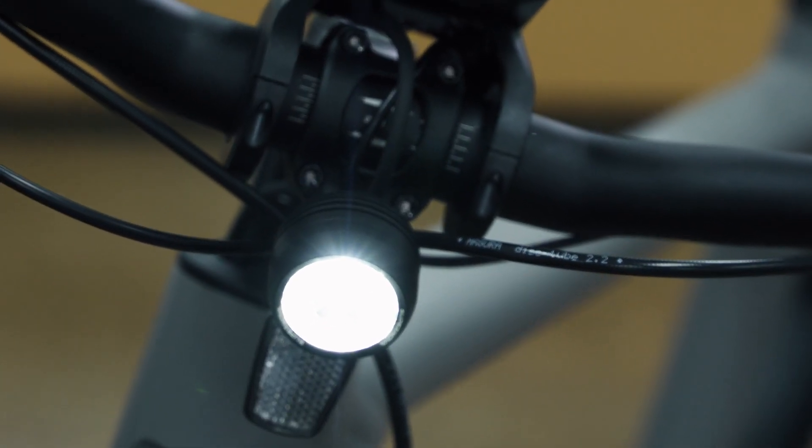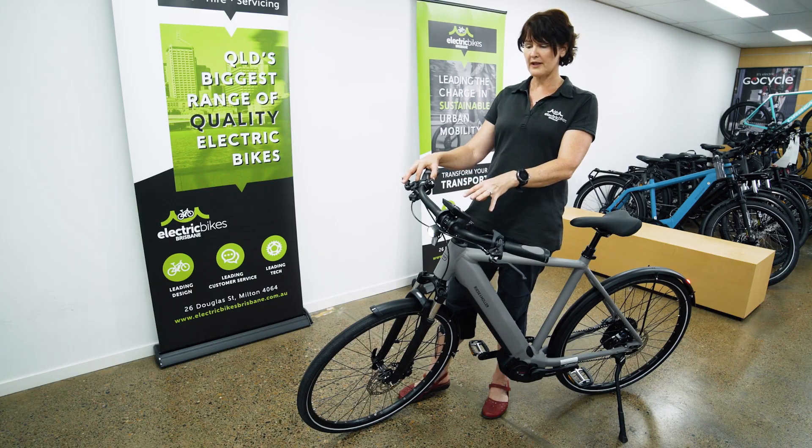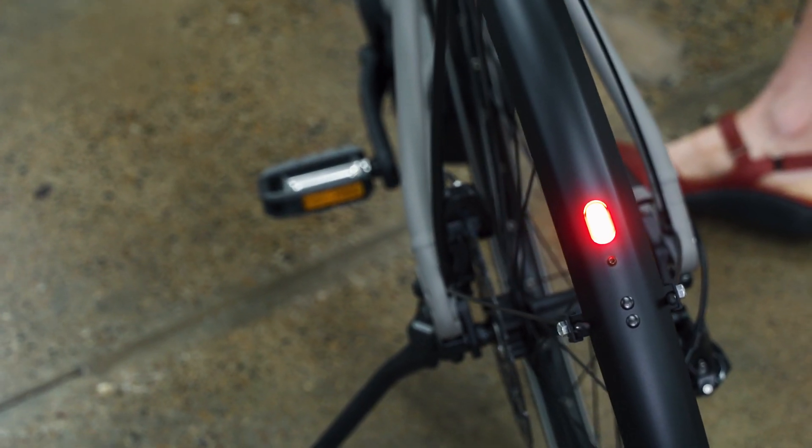You can also turn your lights on from the display. These beautiful Supernova Mini lights are very strong, and you'll also see that there are rear lights fitted as well.